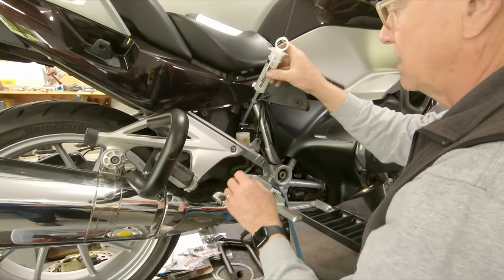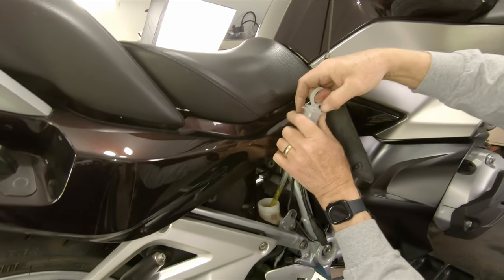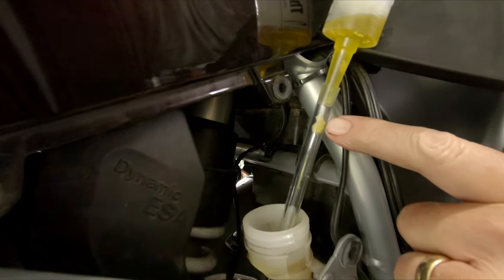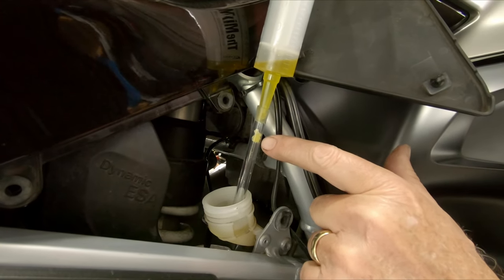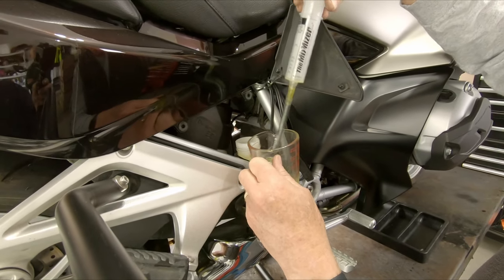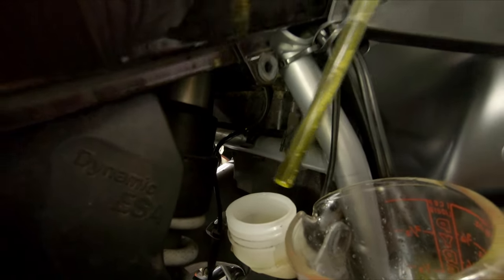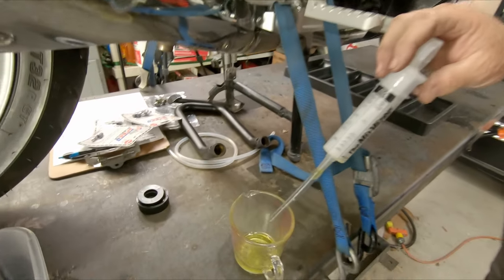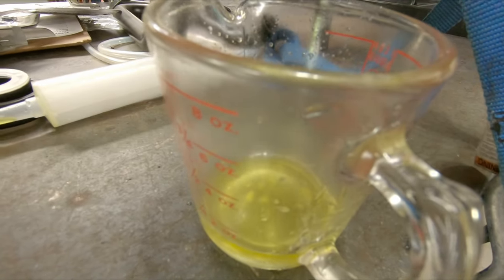I'm going to extract some of the fluid — not all of it, because I need to use the brake pedal to push the pistons back and forth. I'm just extracting down to about the minimum level. Here you can see white debris that was sucked up out of the bottom — that's a function of water condensing into solid particles. This is a really good example of moisture damaging brake fluid. You can see it sucked up into the hose. This would stay in your brake system and cause real damage. You can see the material at the bottom of the jar — very typical of a bike that has a couple of years on the brake fluid.